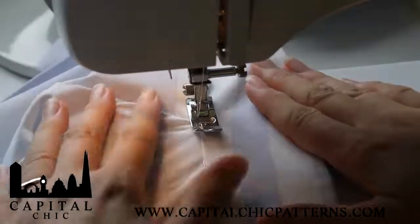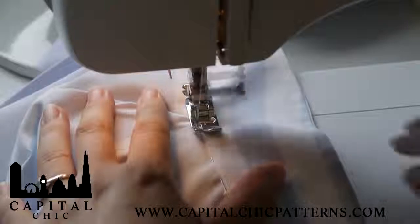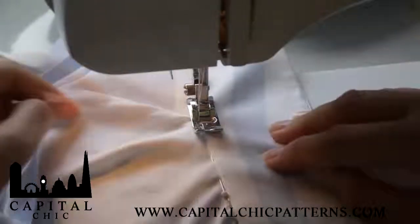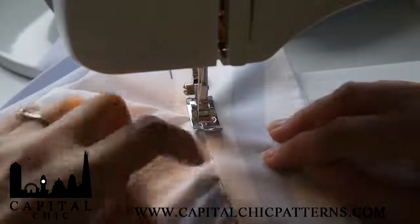Then just very slowly make a few stitches, check that it's in the right position, and then continue to very carefully sew exactly in this line here, following the row of pins that we just pinned.